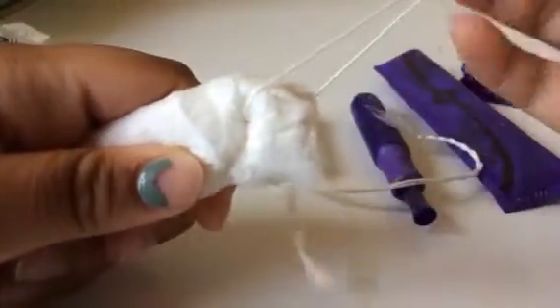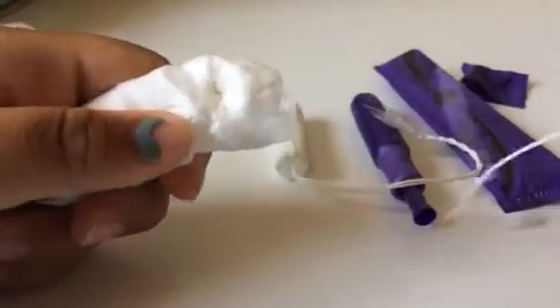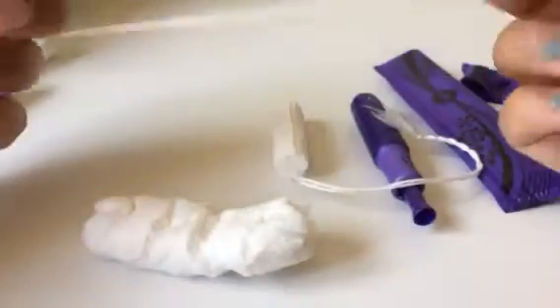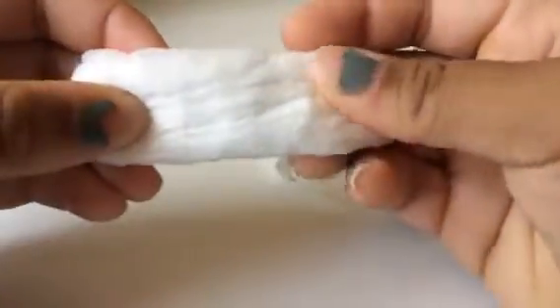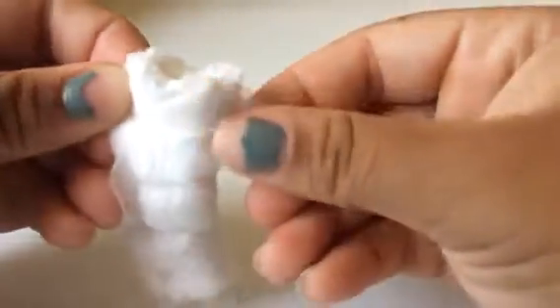When I pull the string on the Security, basically nothing happens even when I'm tugging really hard. And when I pull the string on the Sleek, it just gets tight. You can basically pull the string completely off the Security tampon — that's horrible.